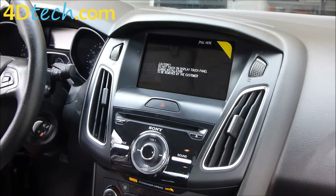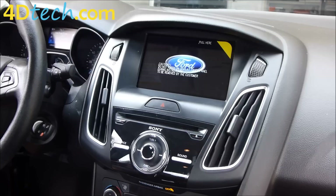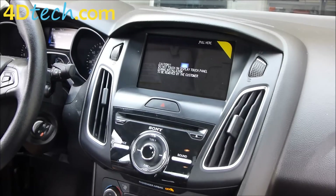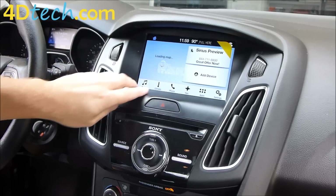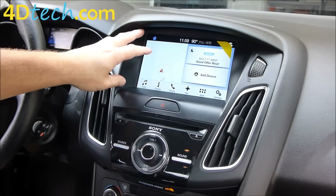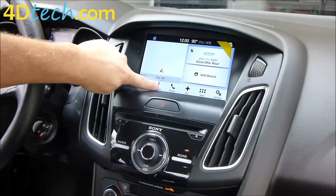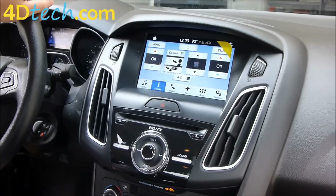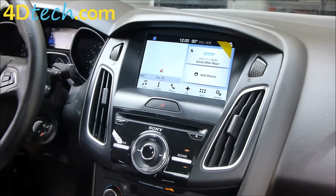Now that we have the vehicle all together, we'll turn it on and fire up the new Sync 3 system. It may take a few moments to load the first time you fire it up. Now you can see we have the Sync 3 navigation icon and the maps are loading. Because the Sync 3 system is programmed with all the features that the MyFord Touch system had, we also have our climate controls on screen. Now you see how to upgrade the 2015 Ford Focus from MyFord Touch Sync 2 to Sync 3. I'm Scott with 4D Tech — thank you for checking out our video.